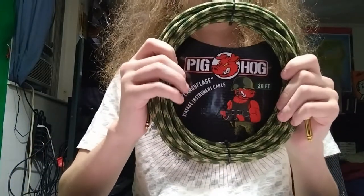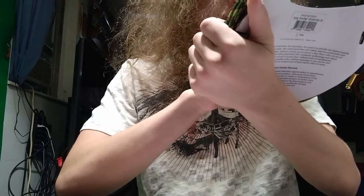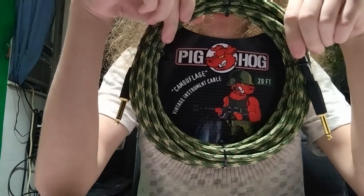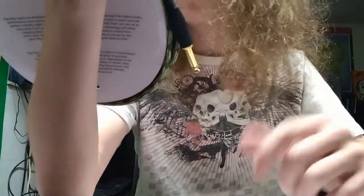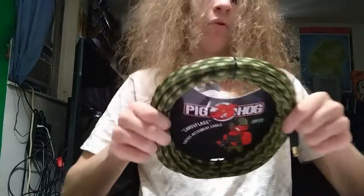What's up everyone, Steve here. This is the Pig Hog camouflage vintage instrumental cable — it is 20 feet and it is camo, which is my favorite color. I'm not a huge fan of this sand color that's mixed with it, but honestly it doesn't look that bad on the cable.